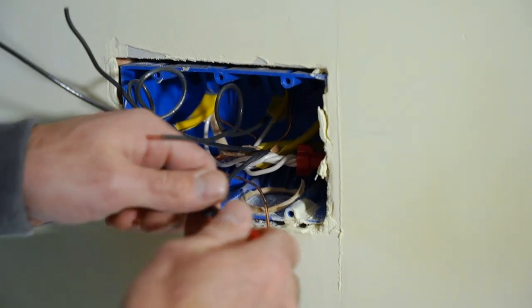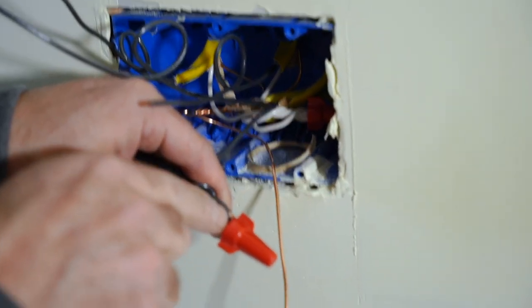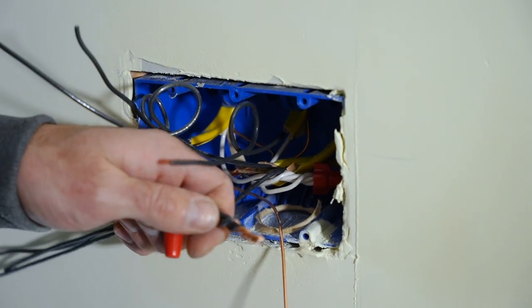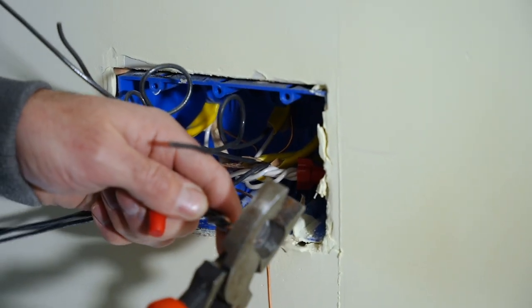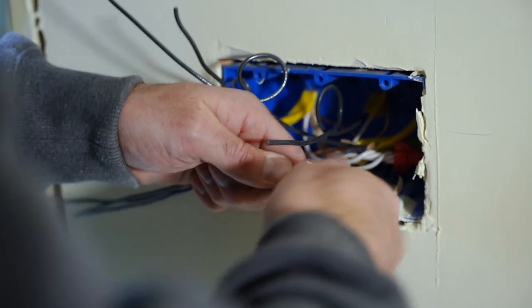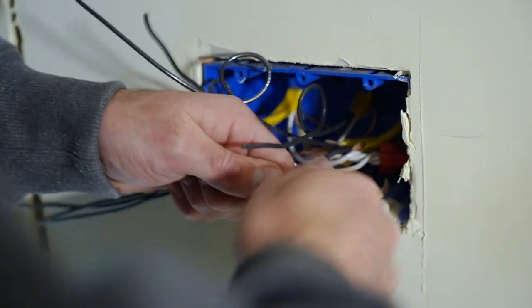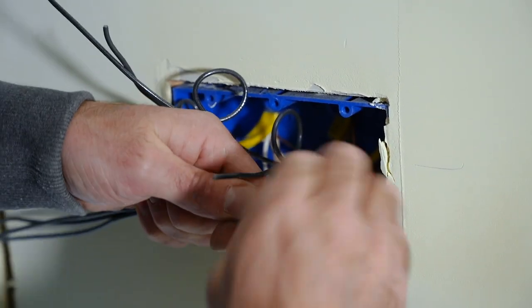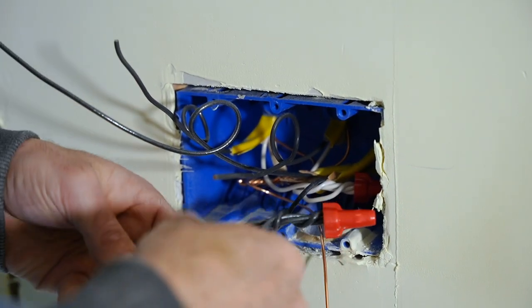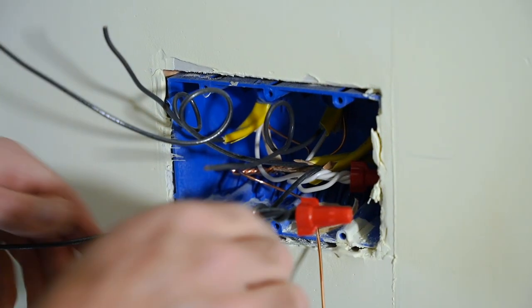Sometimes you'll notice there's a little copper showing — that's an easy fix. Just back it off, trim a little more copper off, and spin that on nice and tight. Hand tight — you don't need any pliers for this. It's a real simple thing. Then you've got the three pigtail wires. Tuck this wire nut back into the box so it's out of the way of the switches.